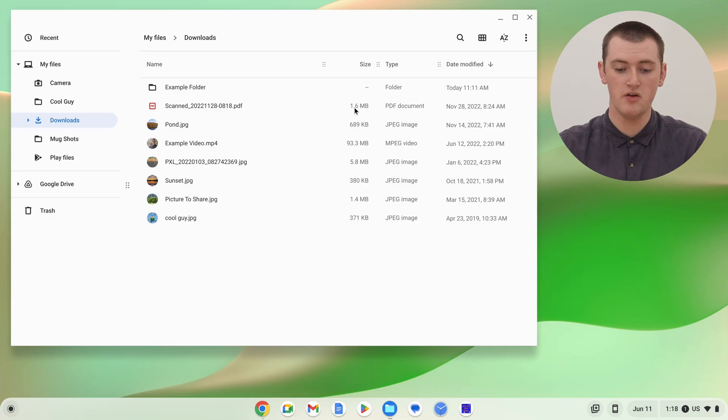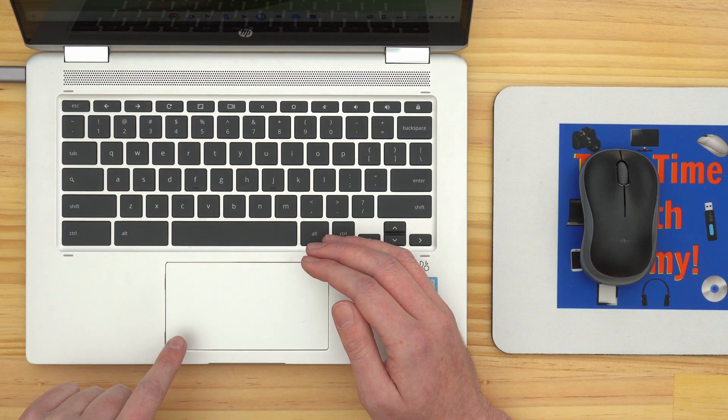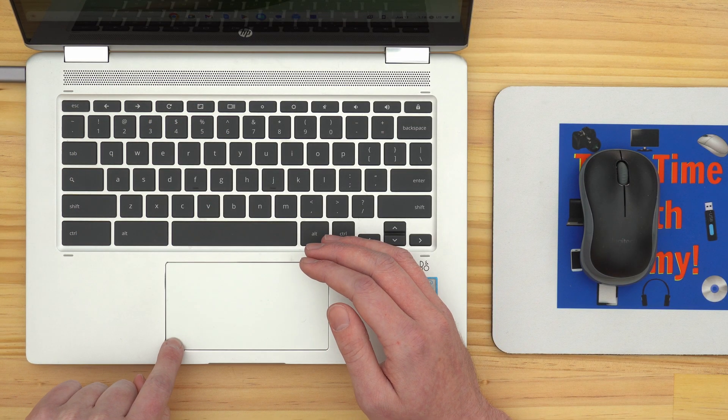So if you wanted to drag a file into a folder, you would need to position your mouse over the top of it, like this. Position your mouse somewhere like that. And now, with a finger from your left hand, ideally, click and hold down in the bottom left-hand corner of the trackpad, like that, so that now you're holding onto it.